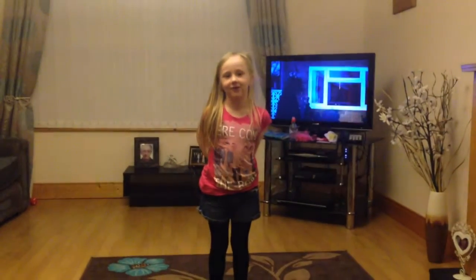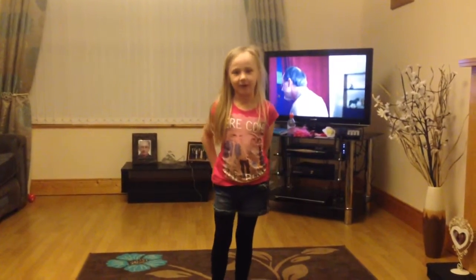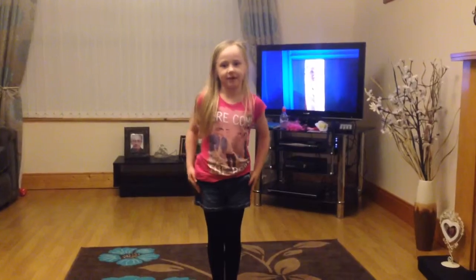Hi everyone, today I'm going to show you how to do cheerleading jumps. So I'm going to start off with a tuck jump. Five, six, seven, eight.